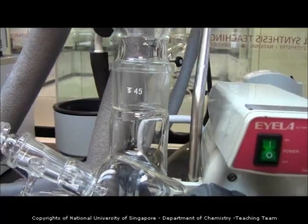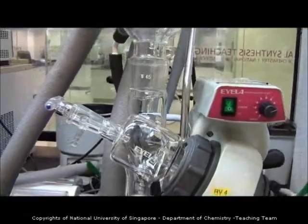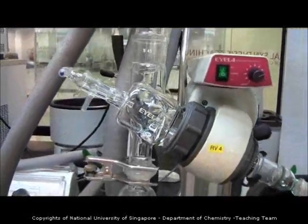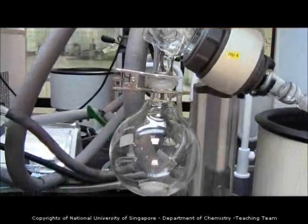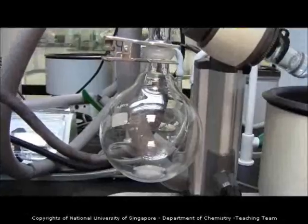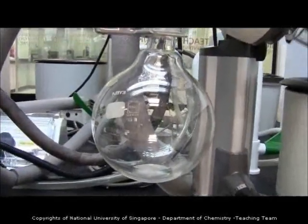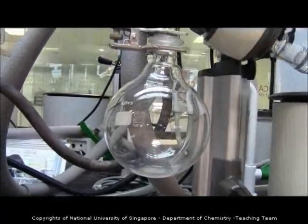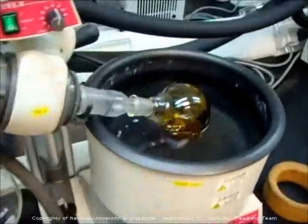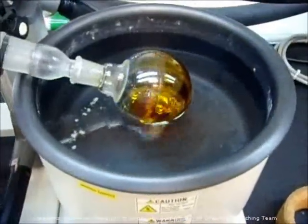After some time, you will notice that there is some liquid going down from the condenser into the receiver — that is your solvent. You will also see some bubbling inside the round bottom flask, which shows that the solvent is vaporizing.